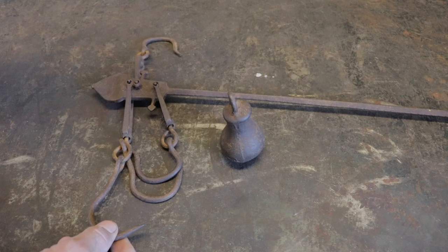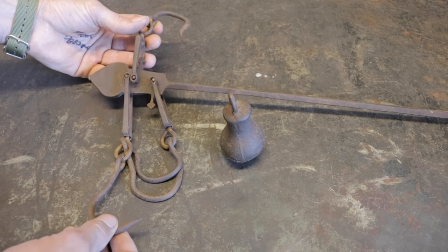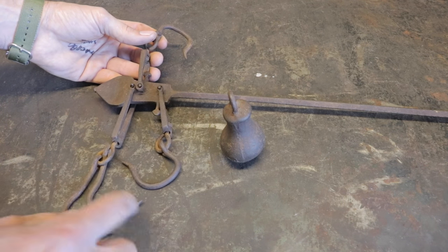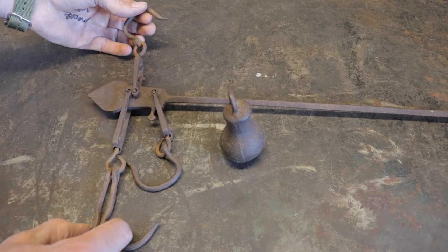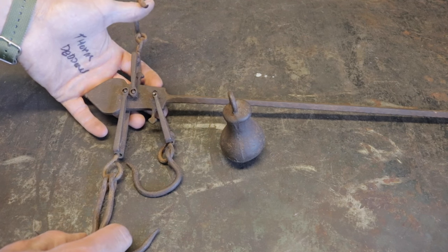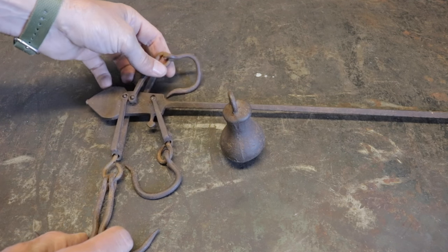Why is this so important? Back in the day, if you were a blacksmith selling nails — of course, everything was sold by weight: barleycorns, chickens, or what have you — you'd hitch it up on the hook and know if you were being cheated. You had your handy scale. You could whip it out and know you were getting what you paid for. Quite interesting.